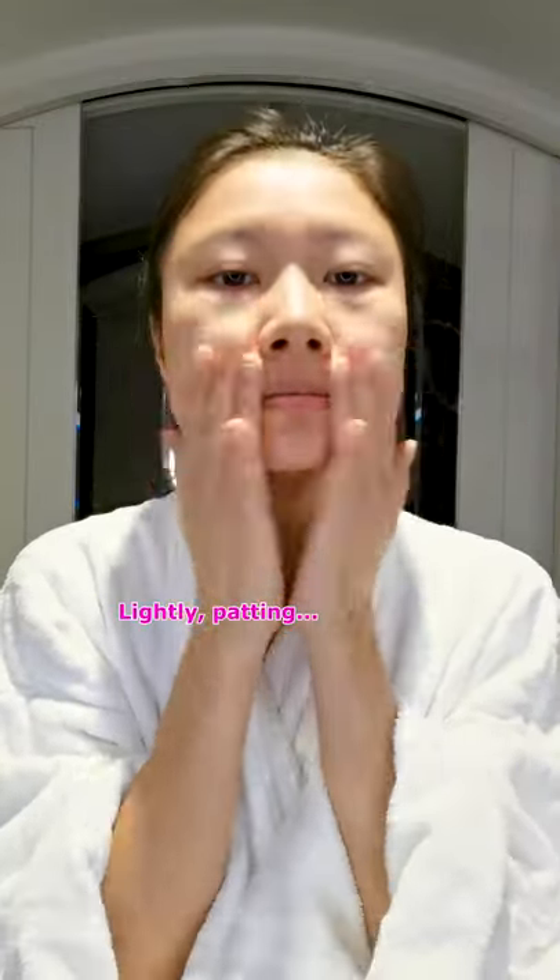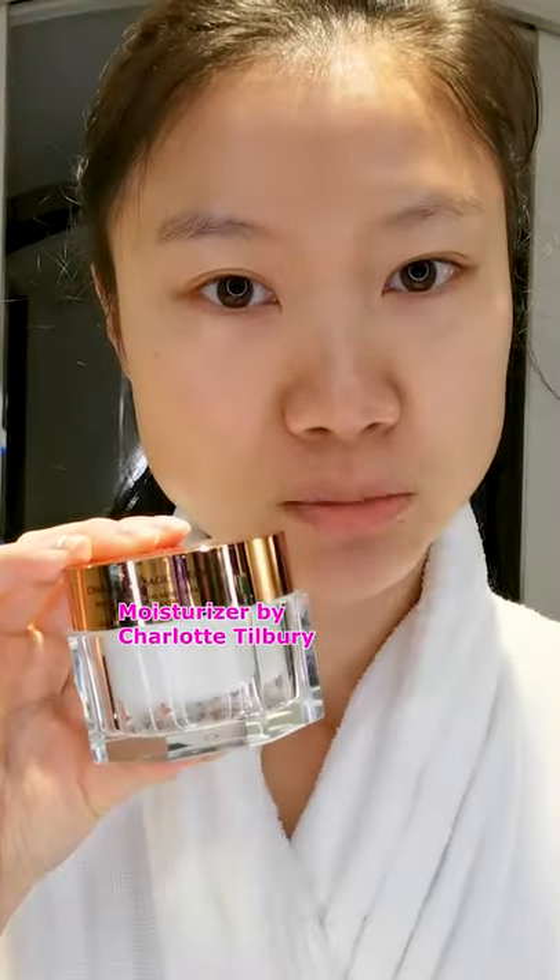Lightly patting. Next, moisturizer by Charlotte Tilbury — Magic Cream. Dollop. Pressing on.